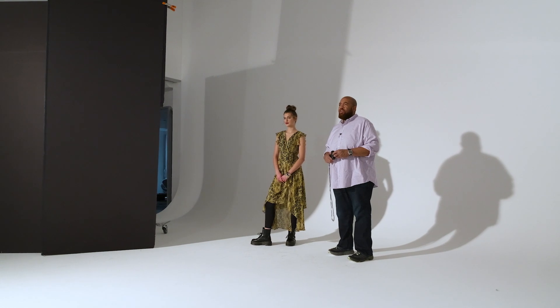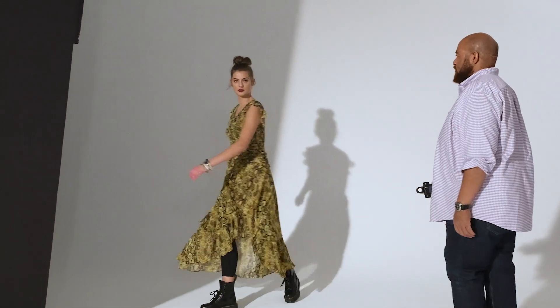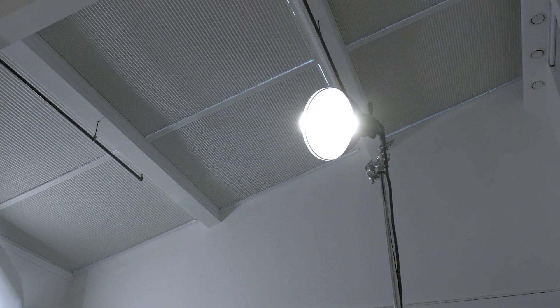So the concept for this shoot is: how do we simulate daylight? But I also want the model to move around a lot. And with strobes, a lot of people don't understand the benefits of flash duration.